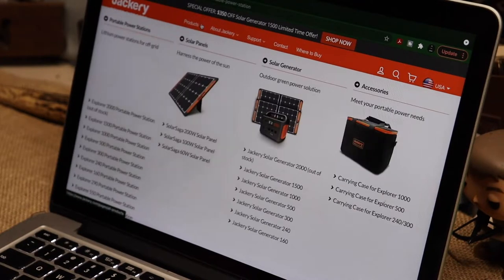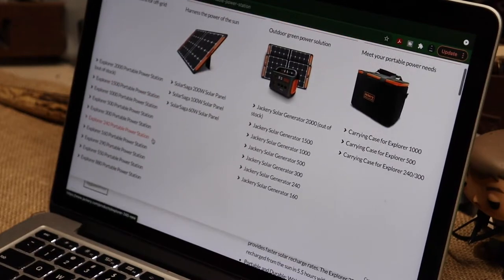I pulled things up again and noticed they not only sell the 290 but also a 550 and an 880 through these channels - which would correspond to the 500 and the 1000 on the regular Jackery lineup.